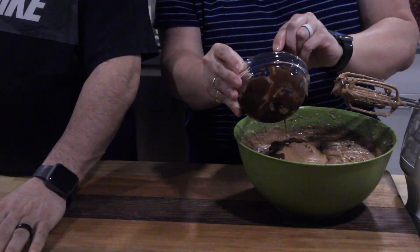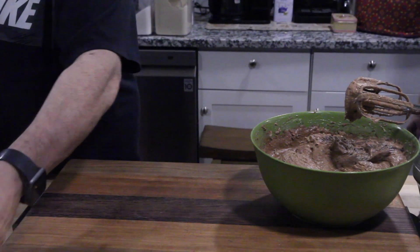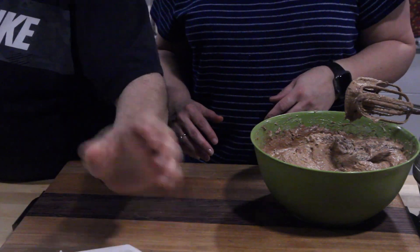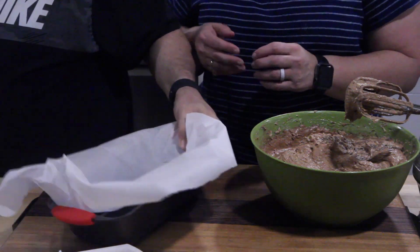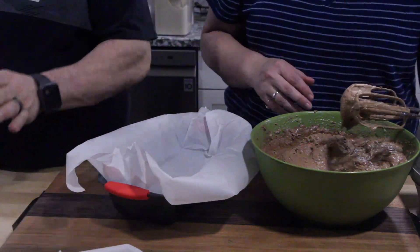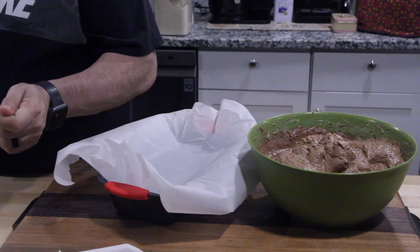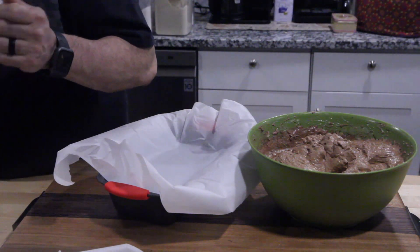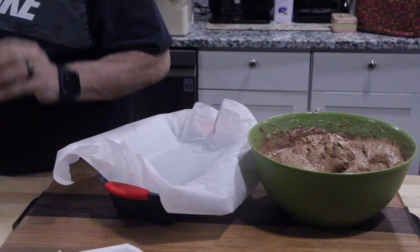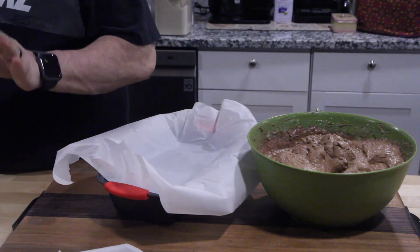Go ahead and line your bread pan with parchment paper. If you follow this recipe you're going to have two bread pans to fill. We've got two already prepared with parchment paper. Once you've got the batter in the bread pans, pop them in the oven at 325 degrees for 60 to 70 minutes. Do the toothpick test, and while that's cooking we'll start the ganache.